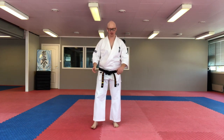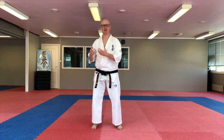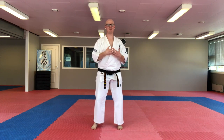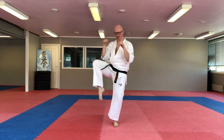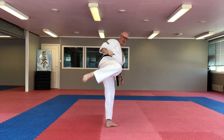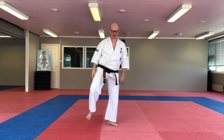For most every technique that we do, it's this rotating motion. Even though you don't see it in this big scale like this, it's what gives the technique the power. So again, slowly up, rotate your body. Your heel has to come towards your opponent. You kick and then you come back.